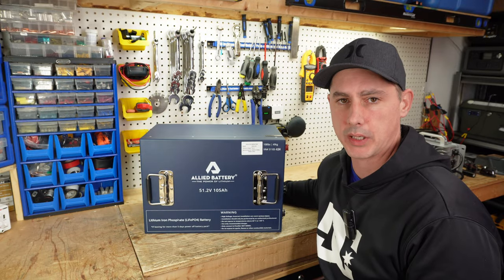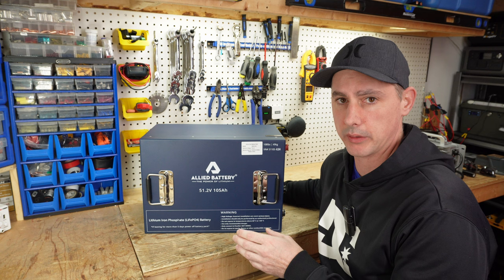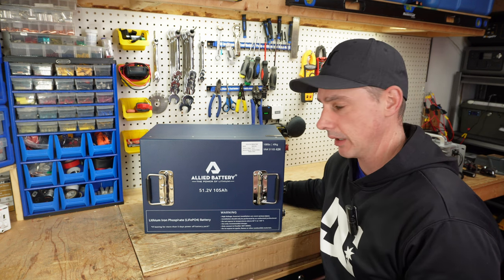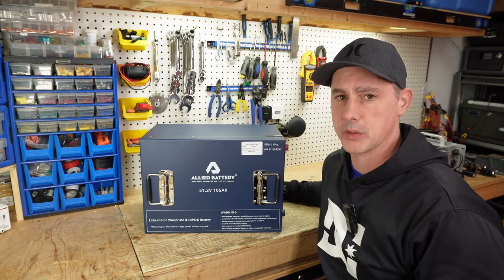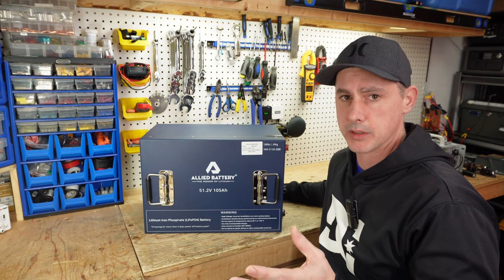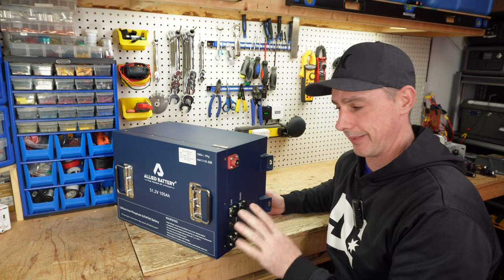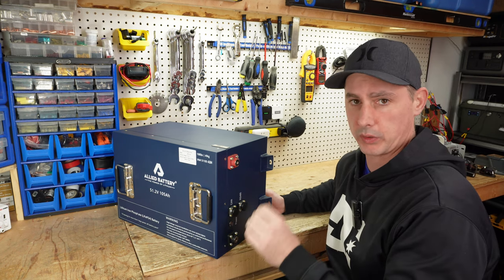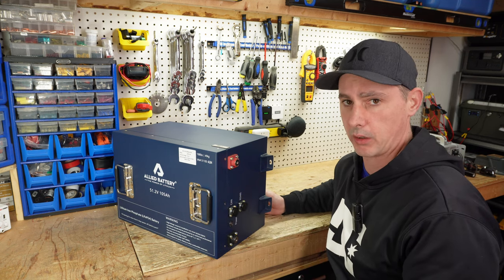Hey guys, coming up in this video we're going to be taking a look at this golf cart battery by Allied. This is a far superior battery over your dirty, stinky, heavy lead-acid batteries — a great replacement that is going to last a long time. This battery is meant to be a straight-up replacement. You can remove your lead-acid batteries, install this with the positive and negative terminal, and that's it. Let's take a look at this battery and test it for capacity. Later on in a separate video I'm going to do an install on my golf cart.